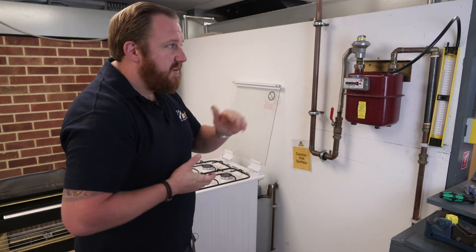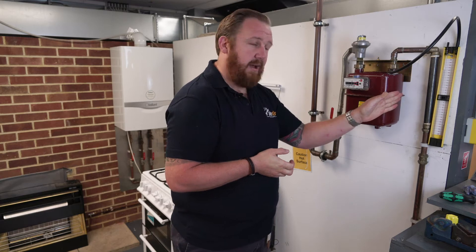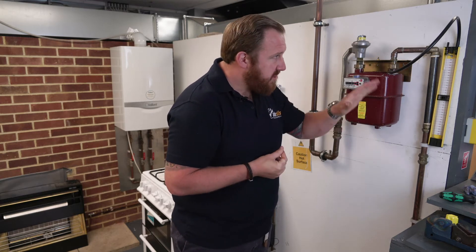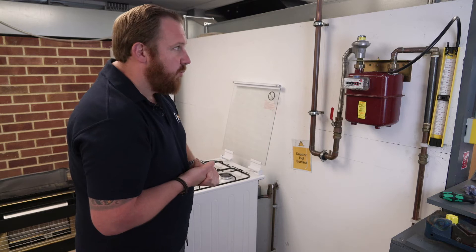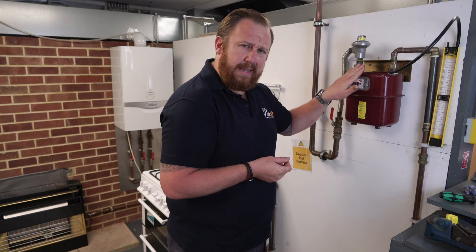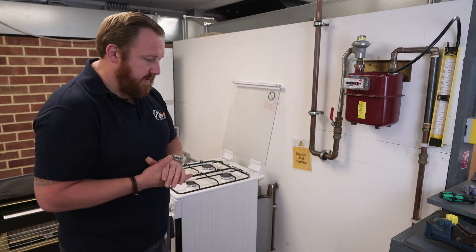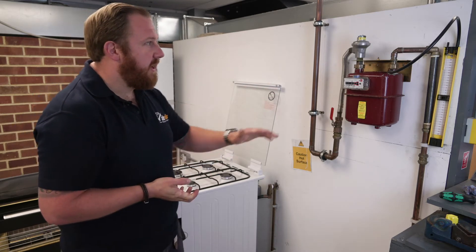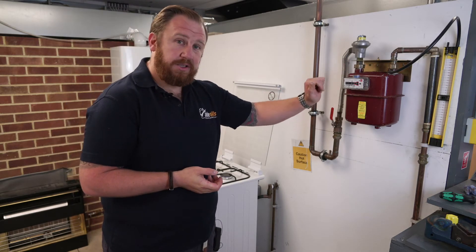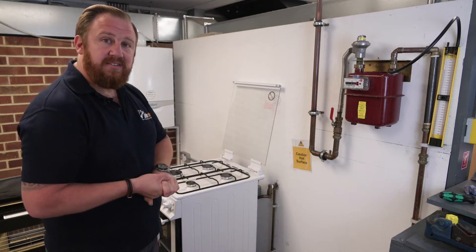Working pressure is 21 millibar plus or minus two, so anywhere between 19 and 23 millibar is acceptable working pressure at our gas meter itself. We run it and take the reading when it stabilizes. We've got a working pressure at our gas meter of 22.5 millibar for our cooker. When designing a gas installation, it should be designed such that there is no more than one millibar drop between the value recorded here and any appliance connected to that installation.